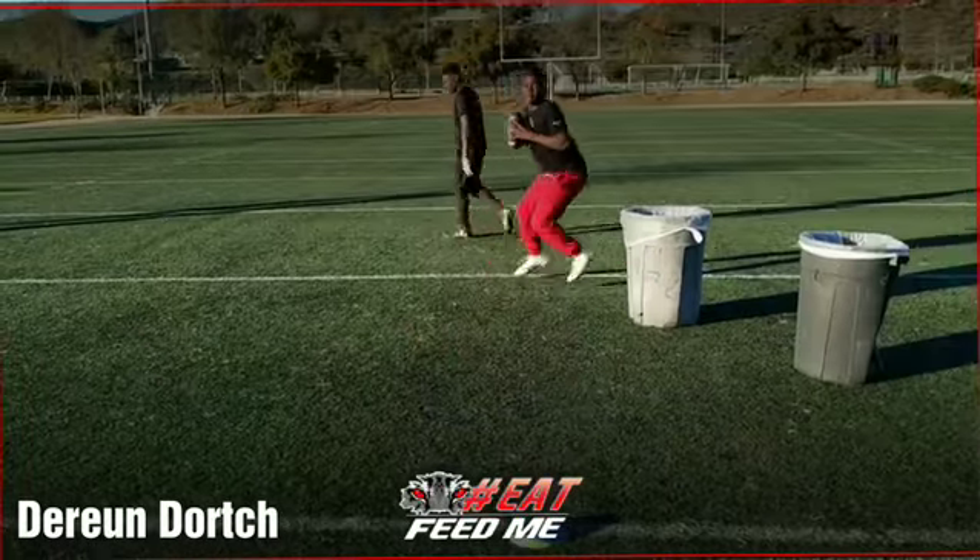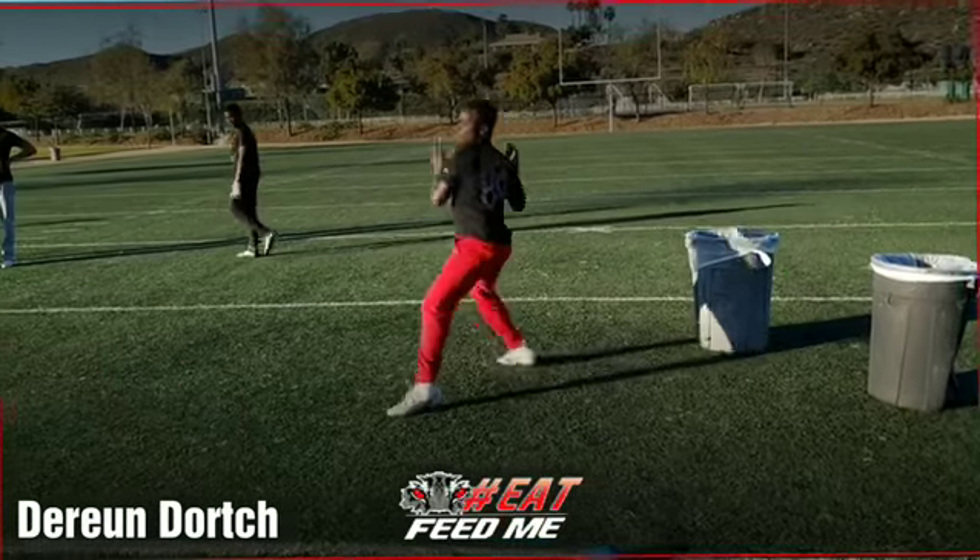Just slide step. Make it aggressive. Slide. Boom. Step in the pocket. Slide. Throw it. That was better.